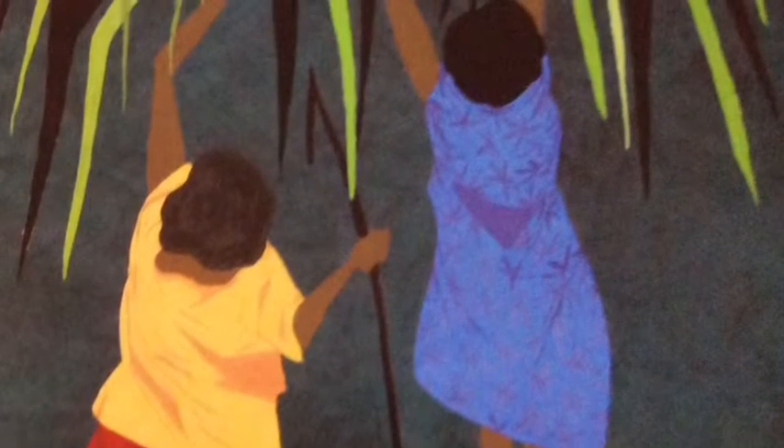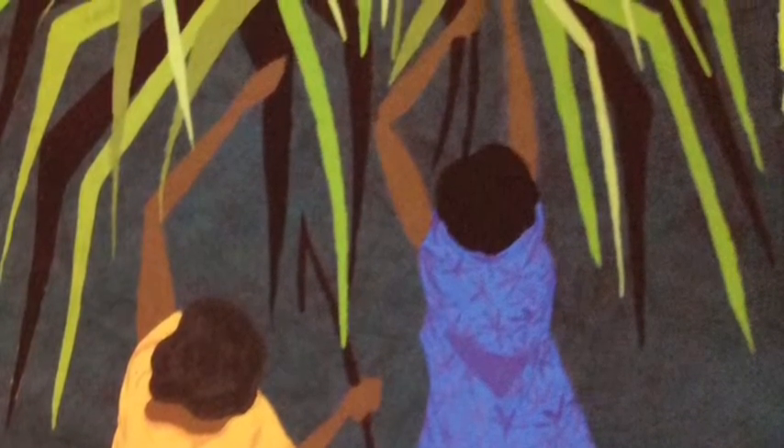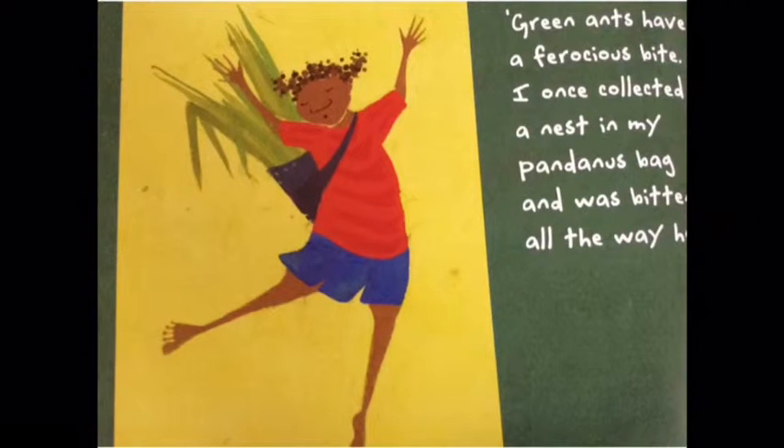Today, Rose and Olive are going to help. Kerrang only wants the softest and newest shoots of pandanus leaves. These are at the very top of the spiky palm. Kerrang reaches for these leaves with a long stick, which is hooked at one end — this is called a hook stick. Often there are nests of pesky green ants in the palms. Be careful where you sit, warns Olive. Green ants have a ferocious bite. I once collected a nest in my pandanus bag, and was bitten all the way home.